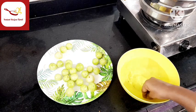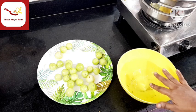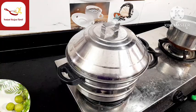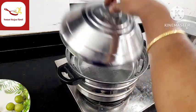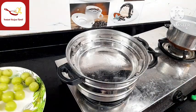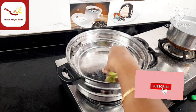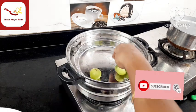Place the gooseberry in the middle and remove it. Put it in the middle and cut it. Put the gooseberry in the middle and use it.